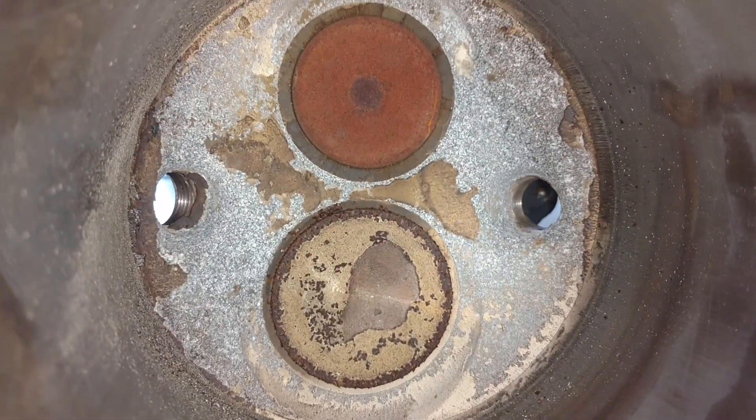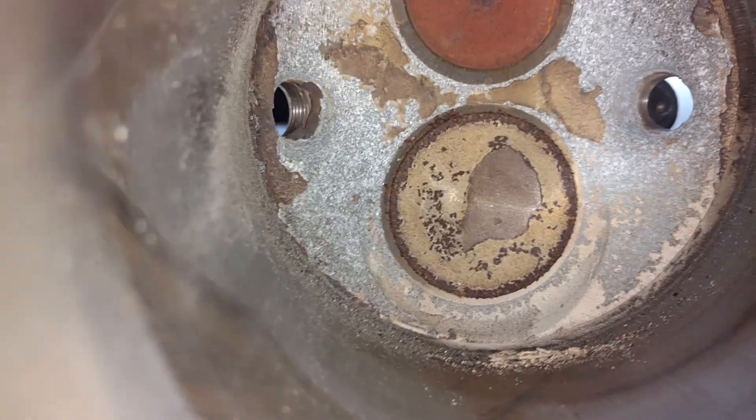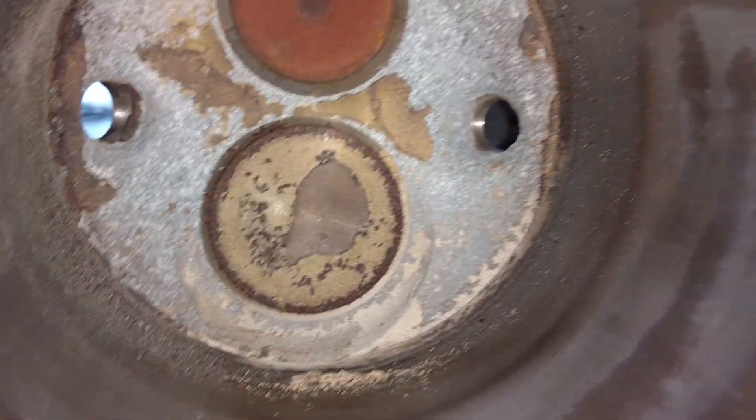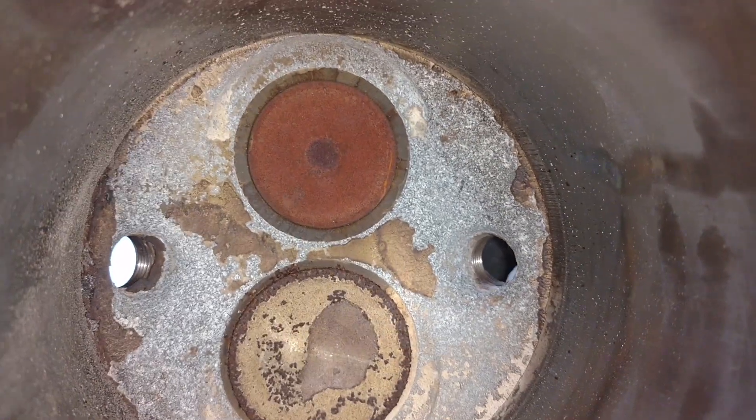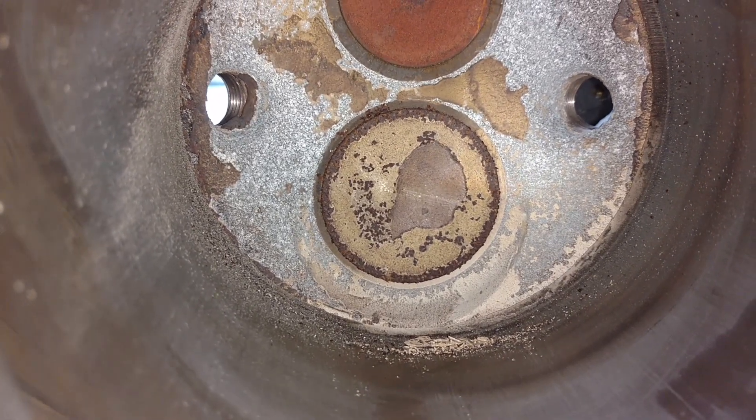Looking up inside the cylinder, we can see the cylinder wall — nice and shiny smooth because a piston is rubbing up and down against it thousands of times a minute. At the top we can see our two valves and the two holes where our spark plugs would go. Based just on the color of those valves, which one do you think is the exhaust and which one is the intake? Leave your answer in the comments below.